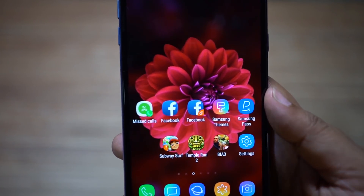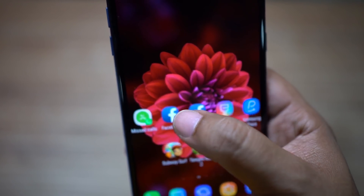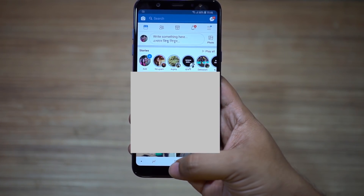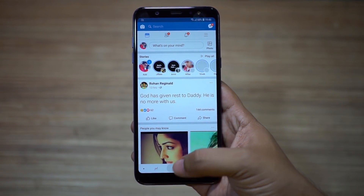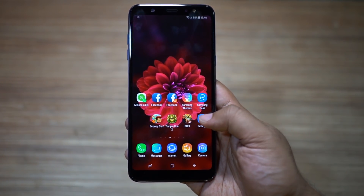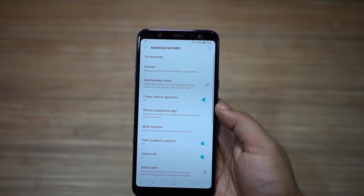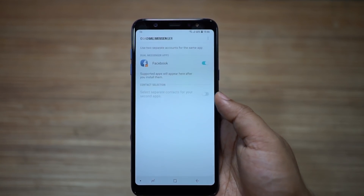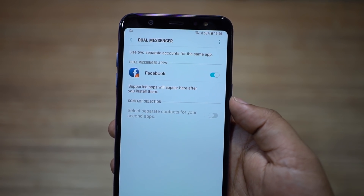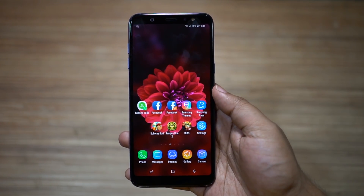In addition to that, you can also have two social apps on your phone — like two Facebook applications — and maintain two Facebook accounts on your A6 Plus at the same time. Since this is a dual SIM device, having two messaging apps like two WhatsApp, Viber, or Line is really helpful. Under advanced features you will get the dual messenger option — the compatible messaging apps will show up here, so turn on and duplicate the apps.